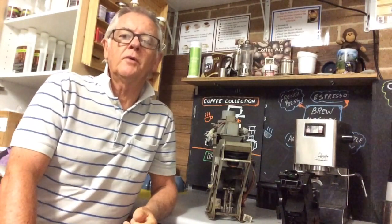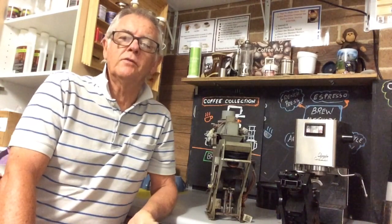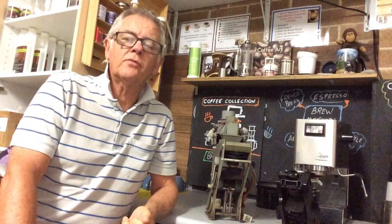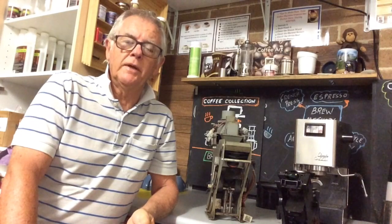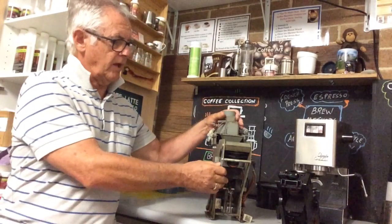Hi guys, Steve here from Coffee Collection. This week I'm doing a number of posts on super automatic coffee machines. In my past life I worked on bean-to-cup machines — commercial bean-to-cup machines — and this is a brew unit from one of those machines.